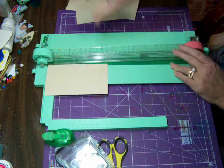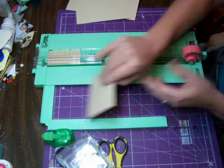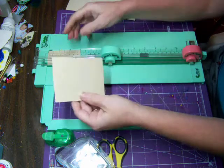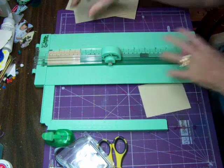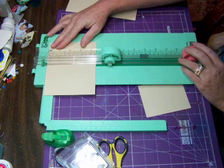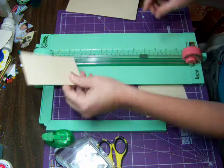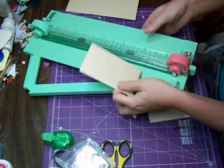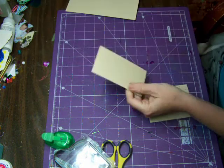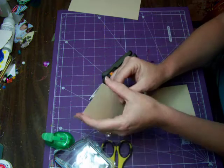Basically you're looking for a rectangle shape. I don't like that one so I'm going to recut — I'm kind of more of an eyeballer. I like that, that looks more like a pad to me. Put this to the side.